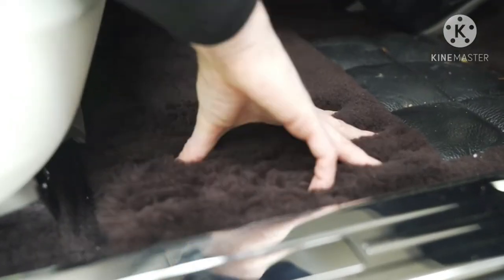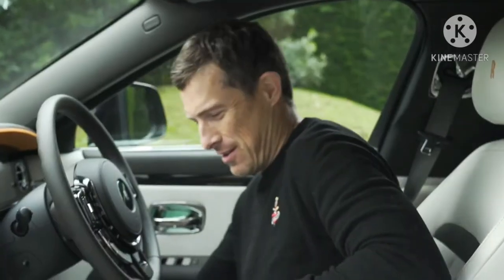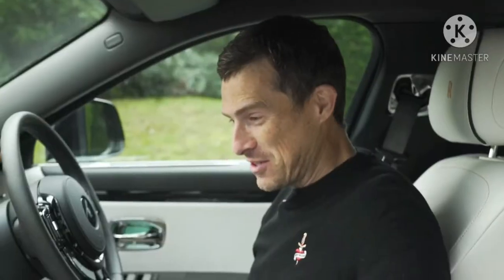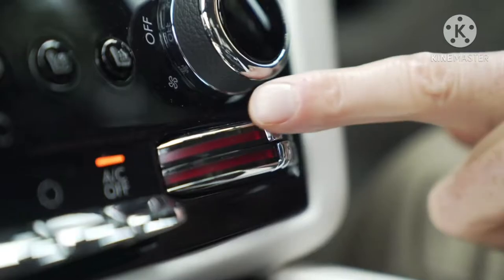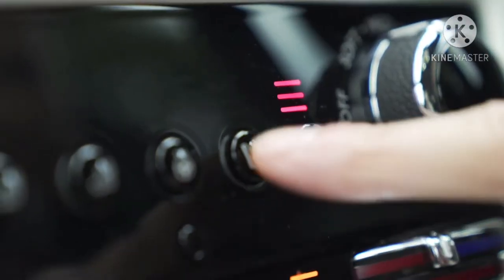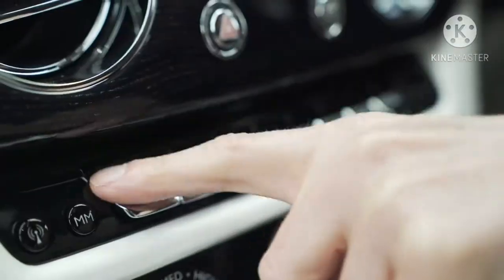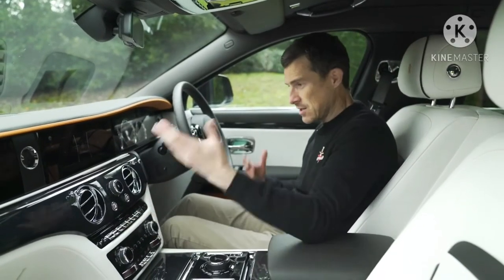The carpets are gorgeous — so thick, it's like stroking a lamb. Everything is dead easy to use — it's not just form over function. The climate control has dials with a sliding scale rather than a temperature readout, but it's easy to get the temperature you want. All the buttons for heated and ventilated seats are nice and easy — you're not faffing around in a menu. Shortcut buttons for the infotainment and radio stations are right there. Dead easy.